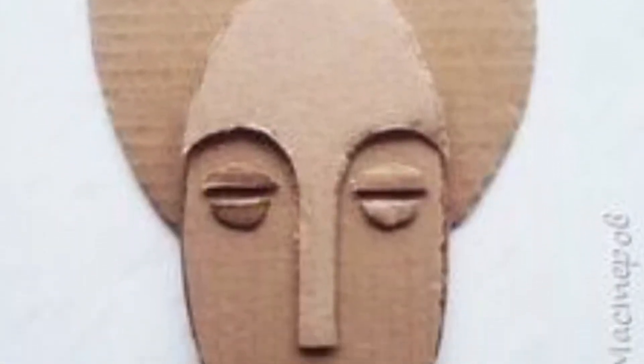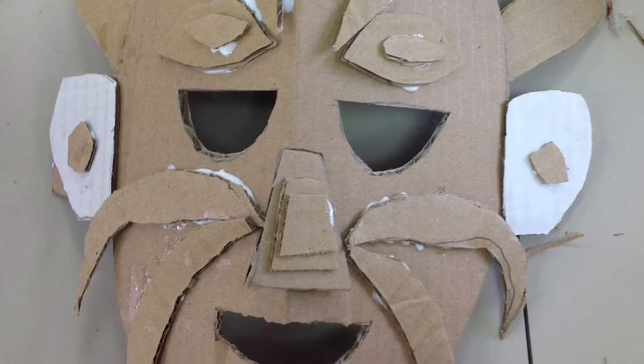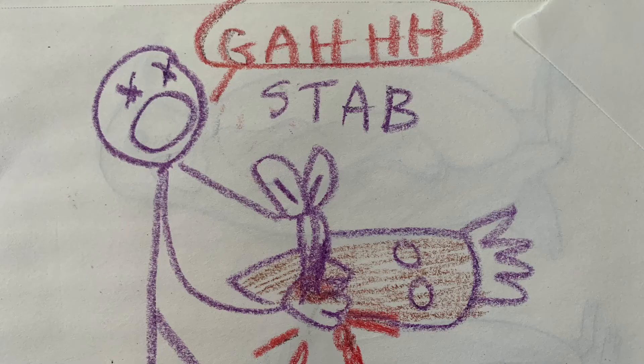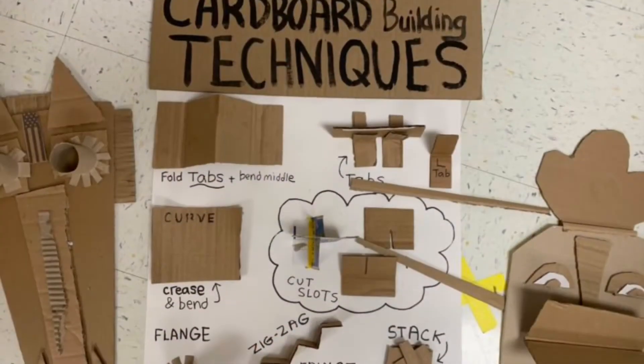Here are a couple really cool examples. Now if you're using thick cardboard, don't try to cut out the eyes — you could actually really hurt yourself by stabbing through the cardboard with your scissors. Instead, ask an adult, bring it to school and I'll help, or don't cut out the eyes at all.